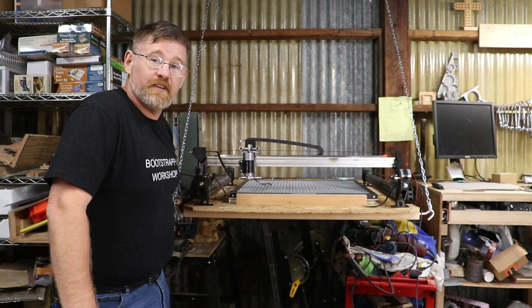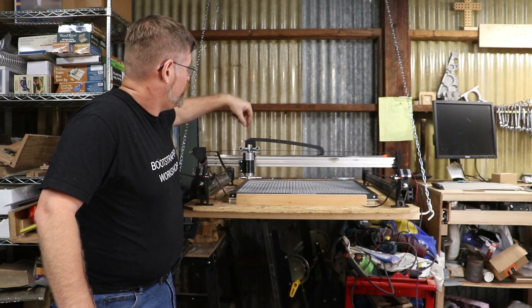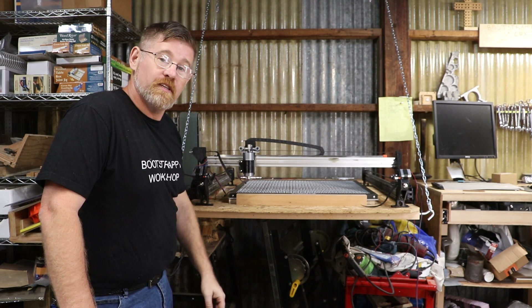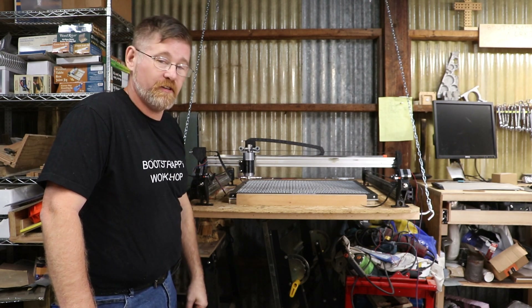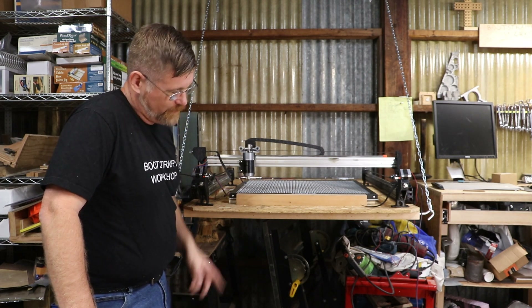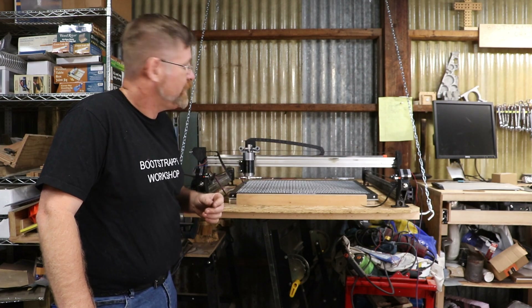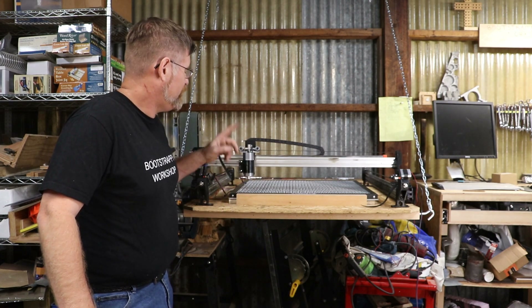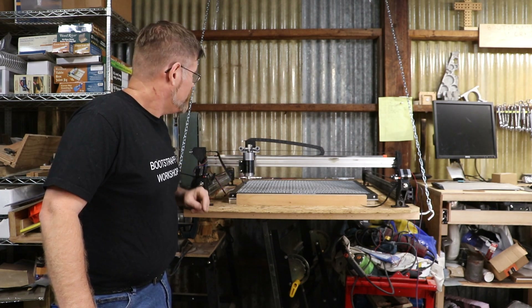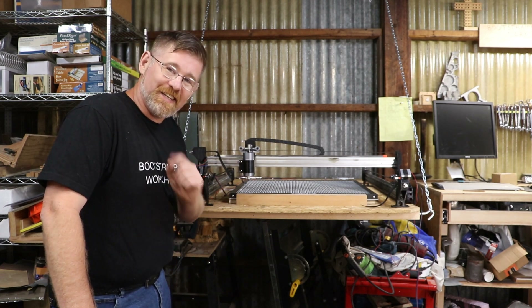Now comes the fun part — and by fun I mean ridiculously tedious. I have to wire up all of the motors, the limit switches, the control board, the power supply, and the laser. There's a targeting laser that I just found out about that I'm going to be adding, and eventually an air assist to go to the shop air compressor. So yeah, that's next time.